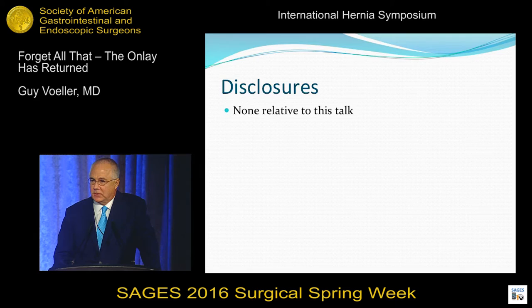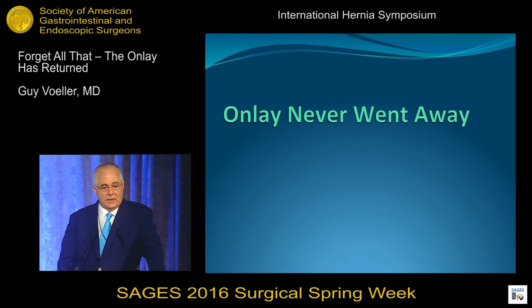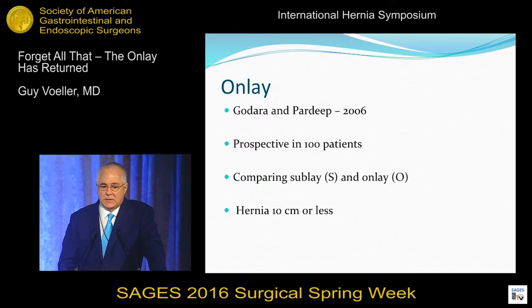The onlay has returned. The onlay never went away. We were just too stupid to appreciate that it existed. I was as bad as everybody else. I was the one at the American Hernia Society in 2004 that said the Reeves Stope is the standard of care and it's a great repair. But as you can see, the onlay works quite well.